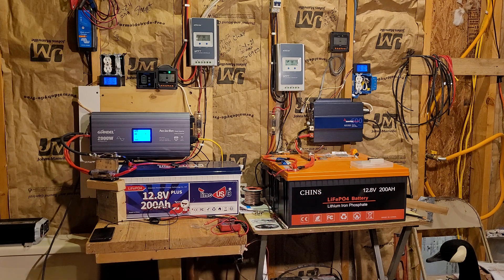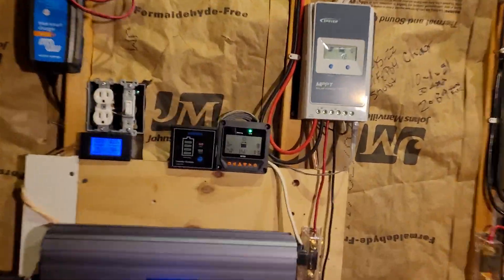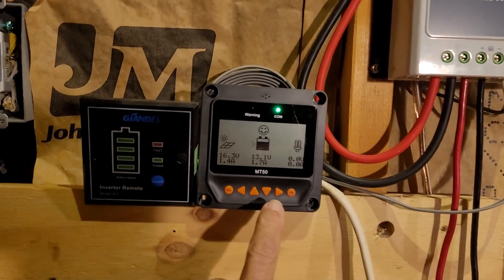Now that I have more information with my Time USB, I'm going to give you the settings I got on that. And then I'm going to go back and have a look at the Chins settings because I changed them all pretty much to match the Time USB.